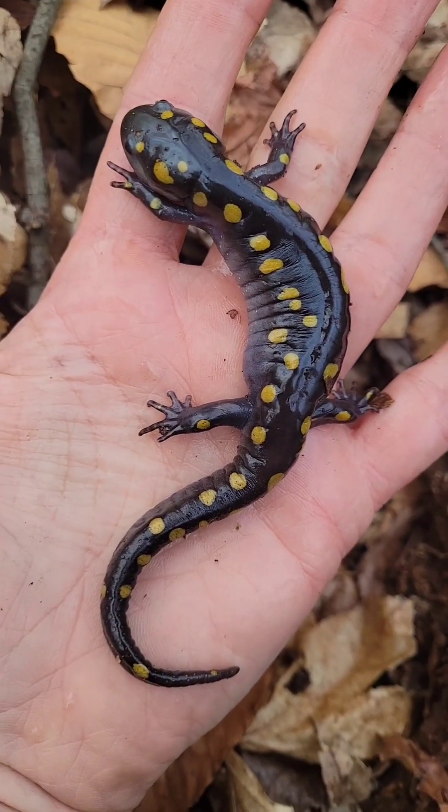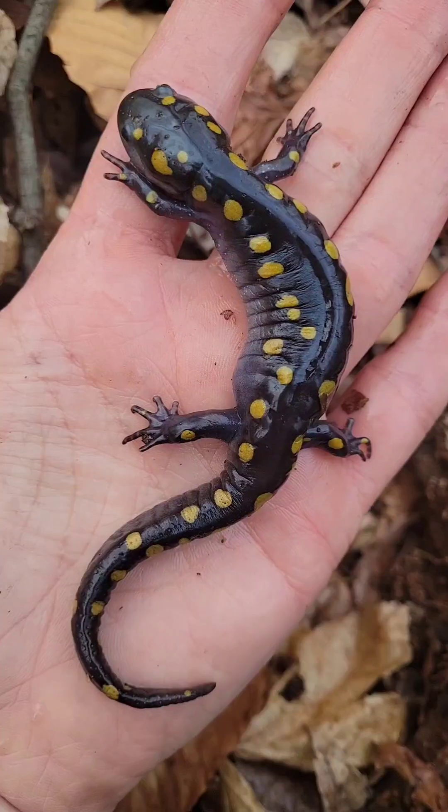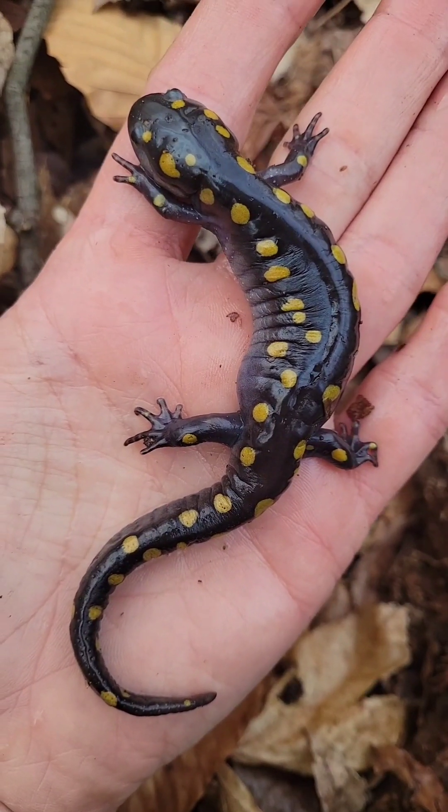So here we go. This is my first spotted salamander of the season and they're definitely coming out to breed.